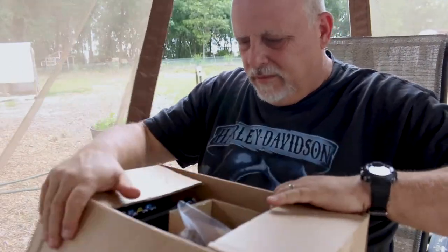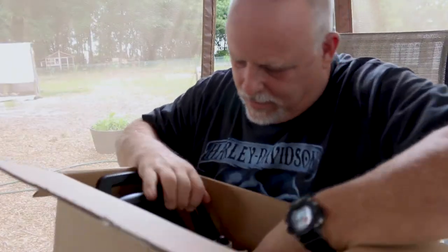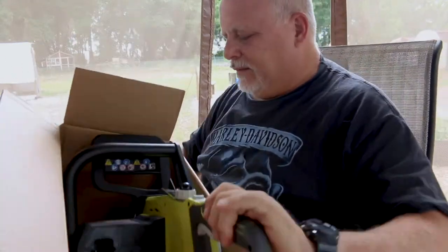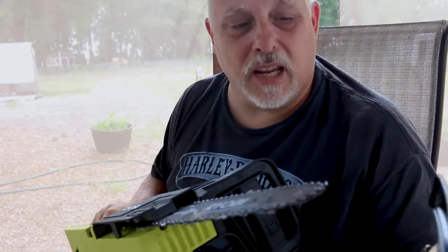I've got 11 fence posts that I need to chop the tops off of — that will work perfect to test it out. This is part of their 18-volt line and all my tools are based on their 18-volt platform, the OnePlus platform — that's why I purchased this. It's got a chainsaw cover. Hopefully this one won't get damaged like the one on the pole saw did. I won't mention any names on who damaged that one.